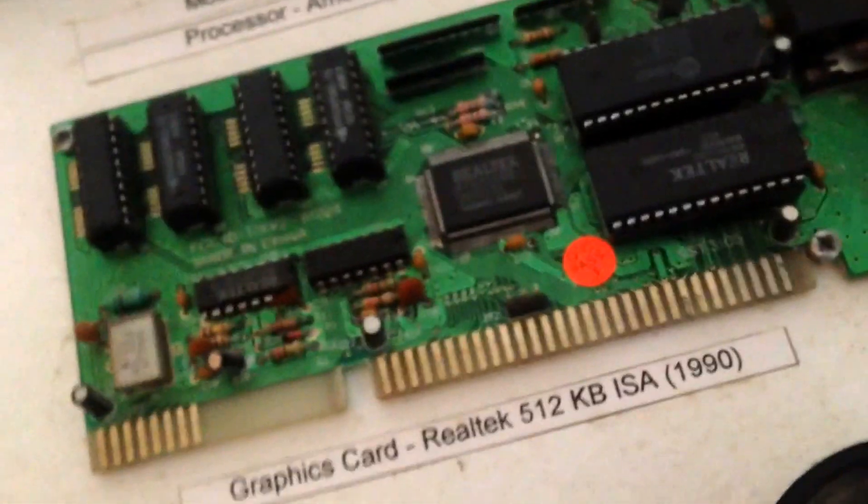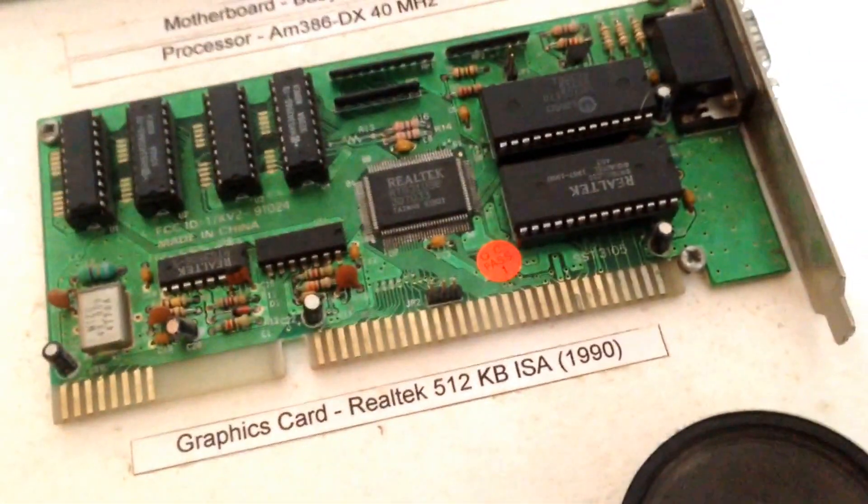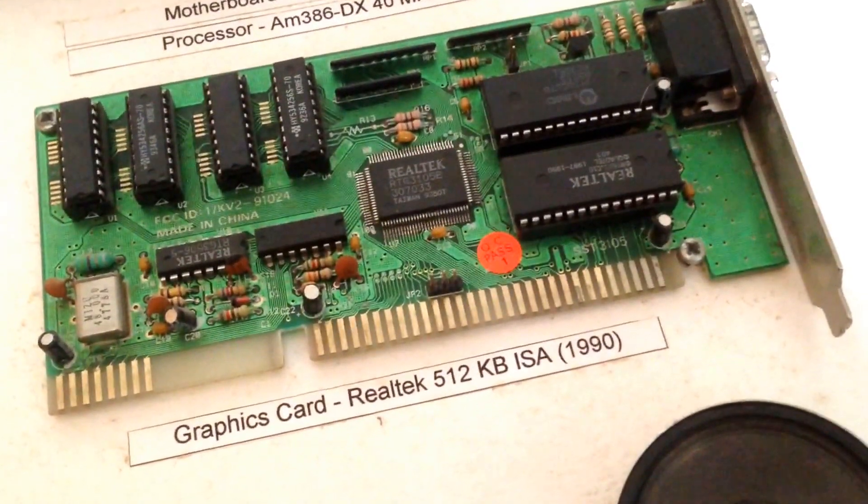Obviously another vital component of the computer was the graphics card. This is a Real Tech graphics card with 512 kilobytes of RAM, and obviously a common sight even on modern graphics cards — a VGA port.